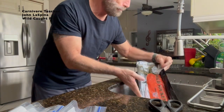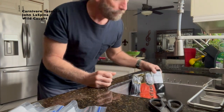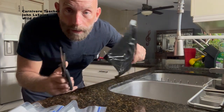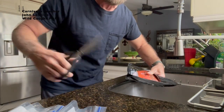This was caught in — yeah, there it is — it was caught in Seattle, Washington, in the fresh water. It's frozen, and what I did is I thawed it out, pretty much completely thawed, it's still a little frozen.